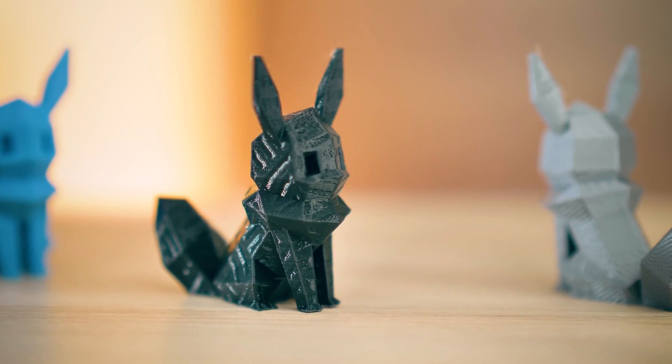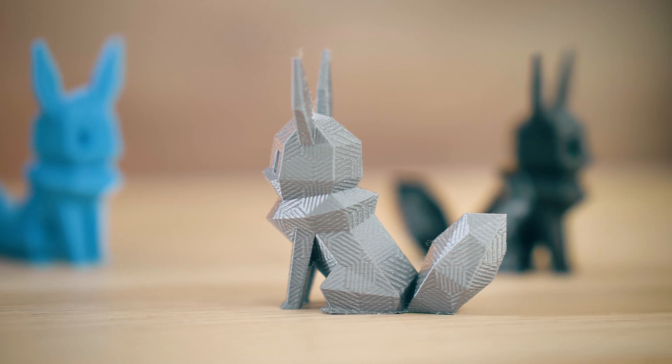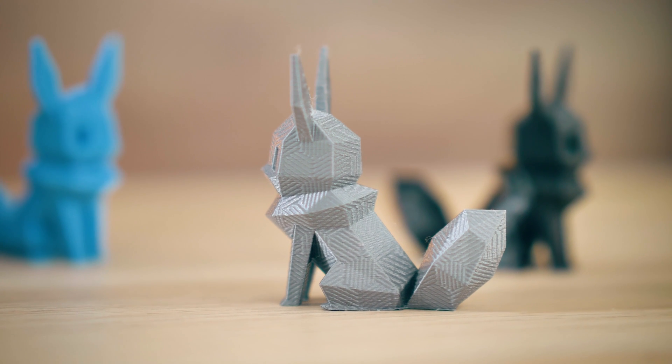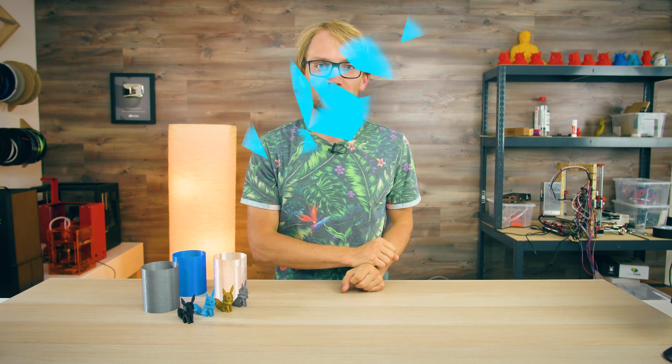Velocity Painting. Sounds cool, right? You've probably seen it used somewhere out there already. Basically, you can change the texture of your 3D prints without actually changing the geometry. I think this is super cool, and if you're a bit creative with the technique, you can do so many things with it. It just looks super cool. So in this video, I'm going to show you how Velocity Painting works, how you can set up the prints, and some tricks for how to get the most out of it.